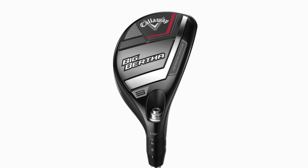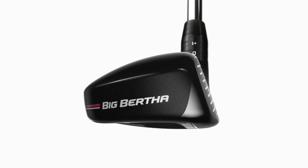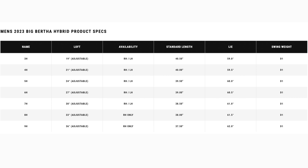They're from Callaway's Big Bertha range and they are, of course, hybrids. Many of you ask when we're going to see a bag of hybrids replacing all our irons, and Big Bertha and Callaway have got that option right now — I was totally unaware of it. They literally run from a three hybrid through to a nine hybrid. A nine hybrid — I didn't even know this thing existed. These are a real help to a lot of players, and the idea of playing a nine hybrid instead of a nine iron could be really appealing.